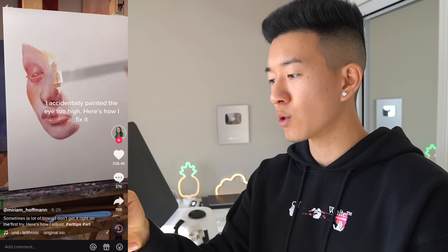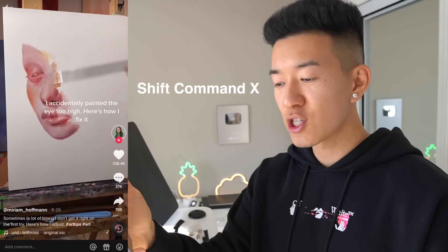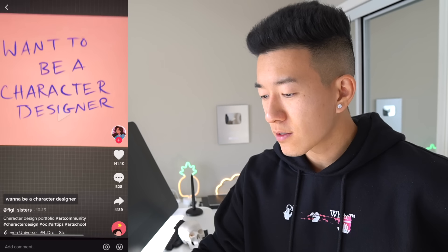I accidentally painted the eye too high — here's how I fix it. You know how we digital artists fix an eye painted too high? Shift-Command-Z. Get wrecked.